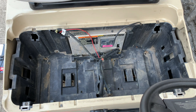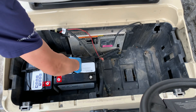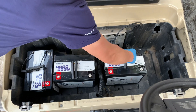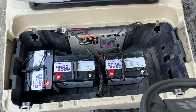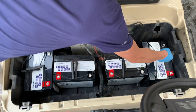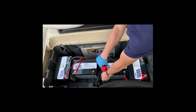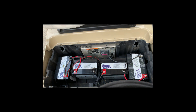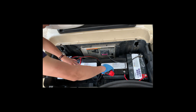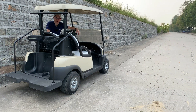Now let's get the batteries in. Now comes the moment of glory.